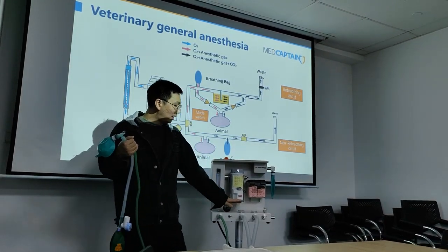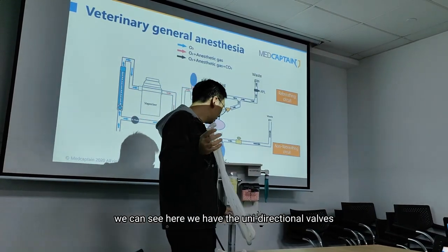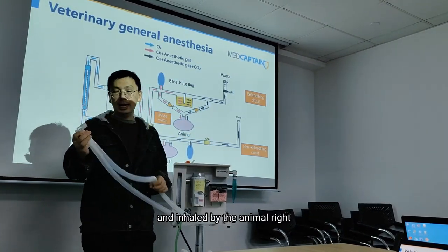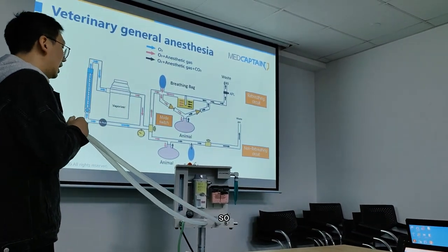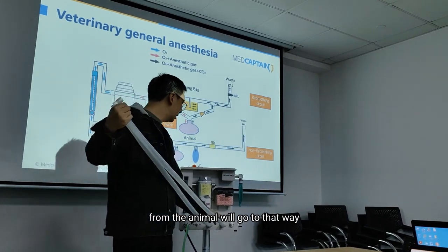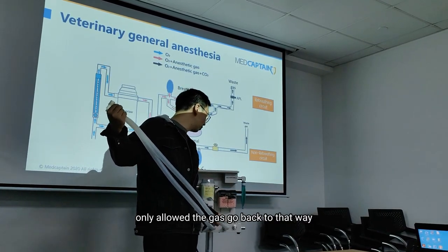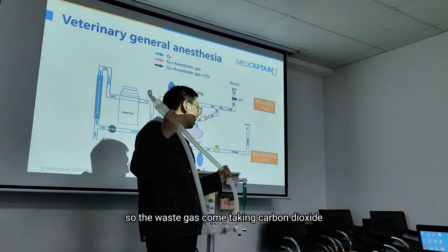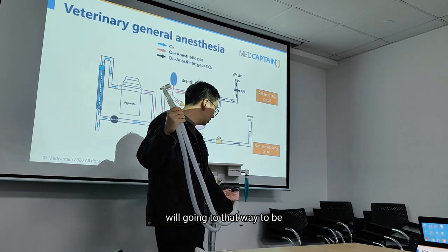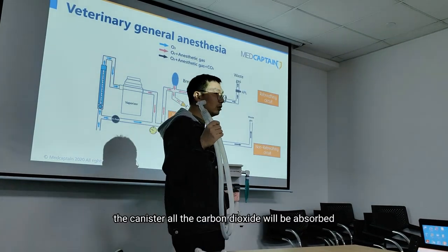We simply switch the dial to the right side, then we see the gas flow in this circuit. In this circuit we have a unidirectional valve. The gas flows in this direction only and is inhaled by the animal. The exhaled waste gas from the animal will go the other way because this valve is unidirectional — it only allows the gas to go one direction. The waste gas, which contains carbon dioxide and anesthetic agent and oxygen, will go into the canister which contains the CO2 absorbent. Passing through the canister, all the carbon dioxide will be absorbed.